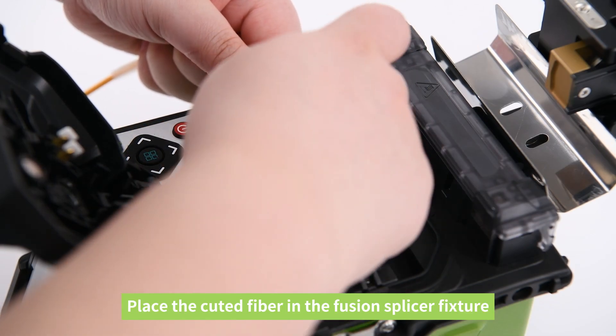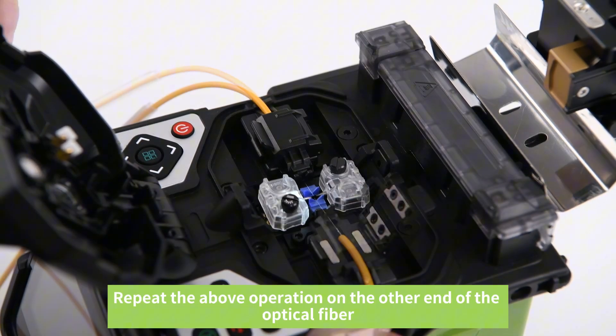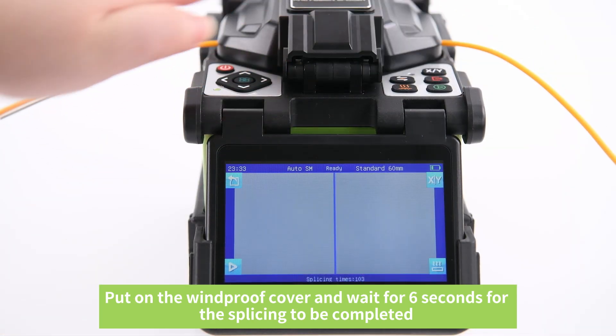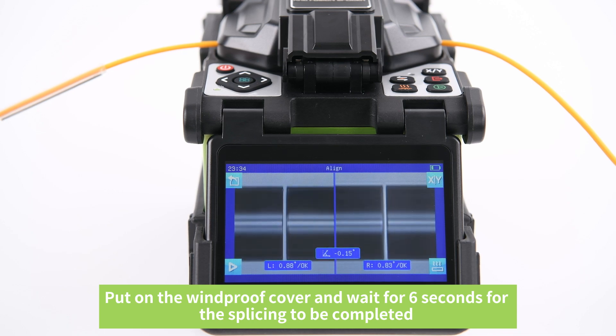Place the cleaved fiber in the fusion splicer fixture. Repeat the above operation on the other end of the optical fiber. Put on the windproof cover and wait approximately 6 seconds for the splicing to be completed.